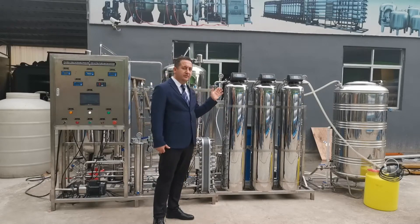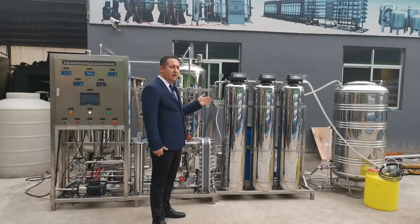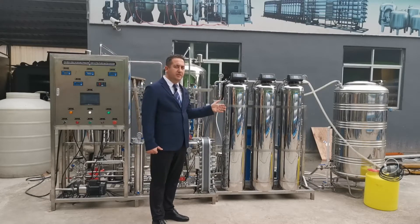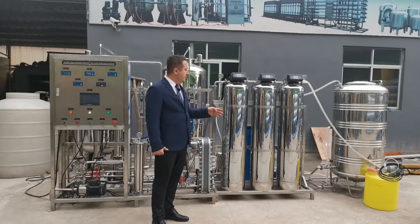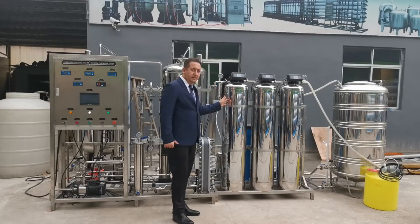The feed pump pumps the water to our pretreatment systems. In the pretreatment systems we have sand filter, activated carbon filter, and resin filter.